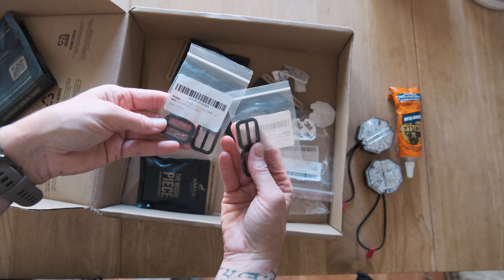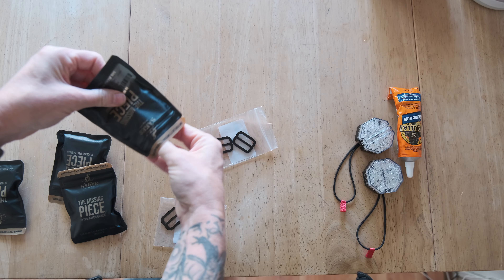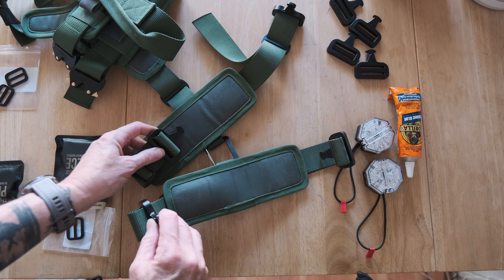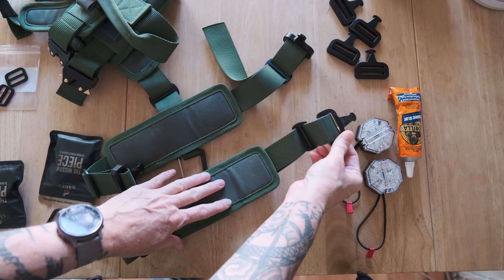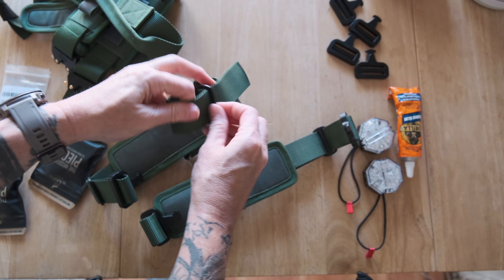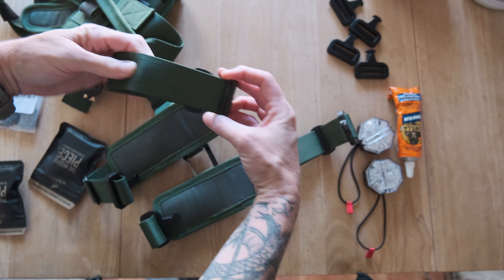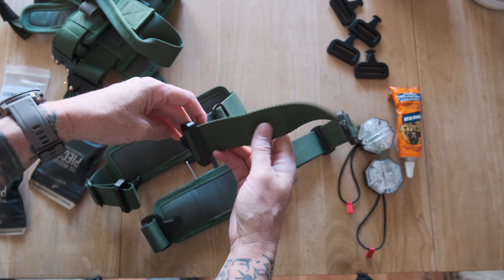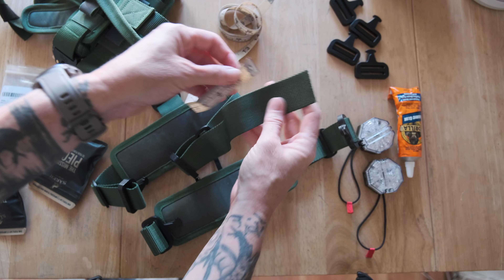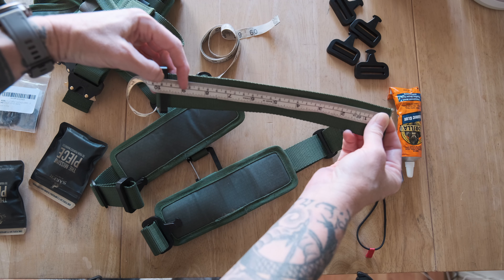So we've got to put these little buckles on the front straps, and then these are the four male buckles that go on. We'll start with the big buckles. So these are the male buckles that we're going to swap out. We'll do this one first — this is going to impact the fit, so we'll have to refit these when we're done. Well, maybe we won't have to refit it either. If we can put these in roughly the same place, which we should be able to do if we measure it.